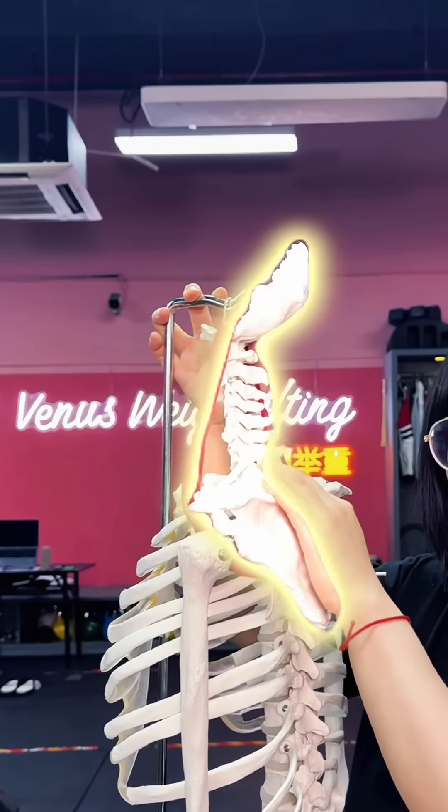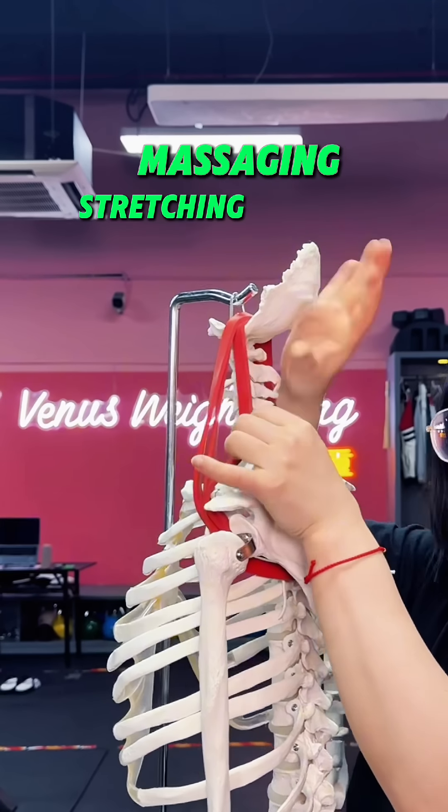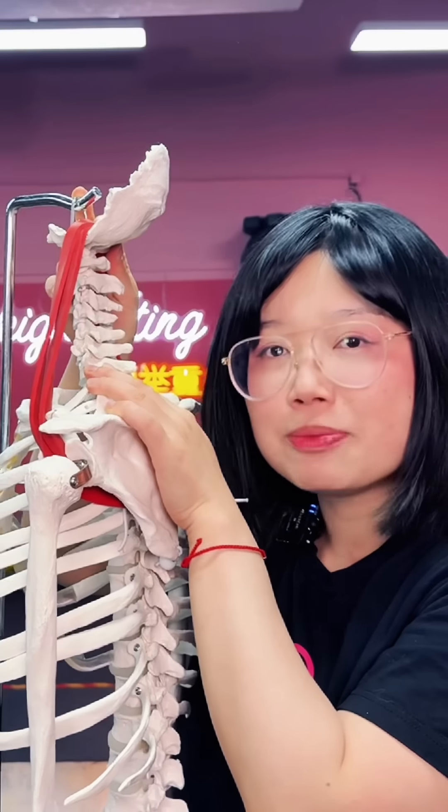If you are always dealing with shoulder pain or neck pain, massaging or stretching directly on the tight spot will only exacerbate the problem.